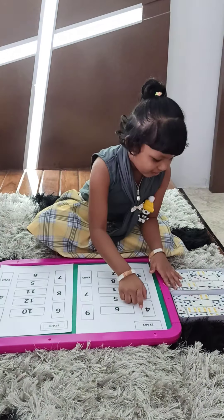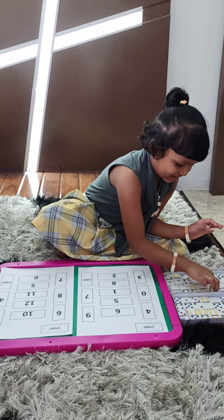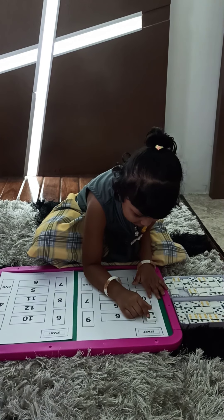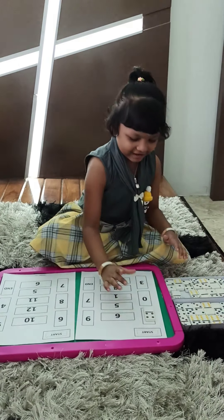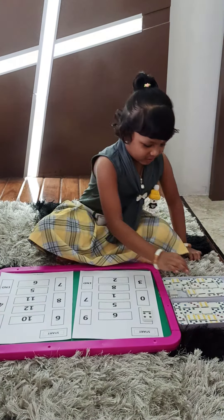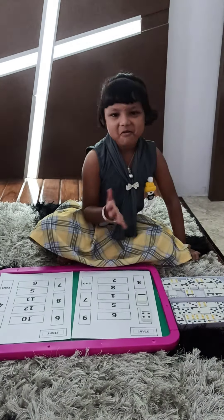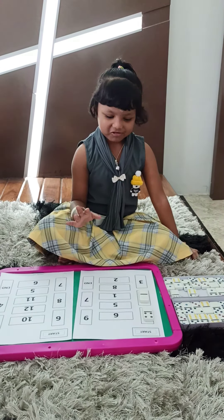Four. Okay. Only four. Yes. One, two, three, four. Very good. Zero. Yes. Zero has no? No. No dots. No dots. Very good.